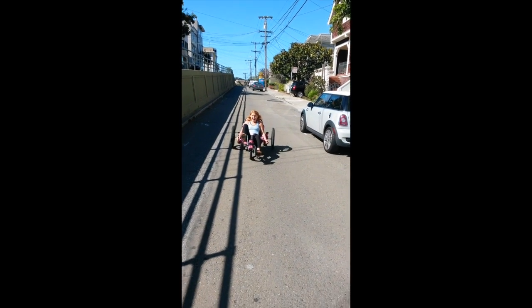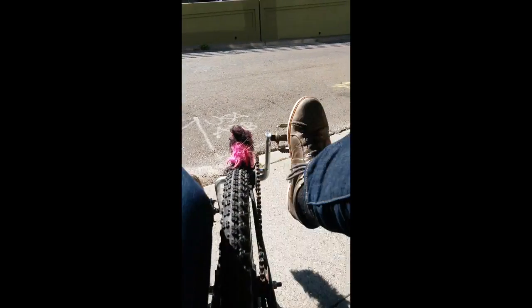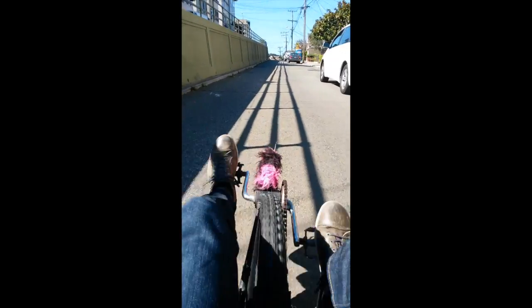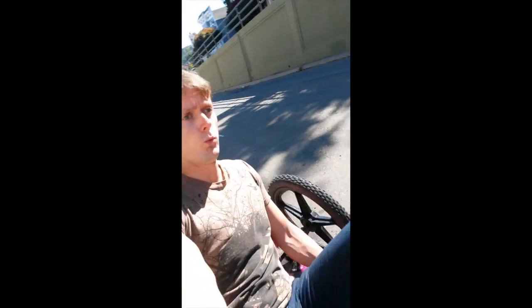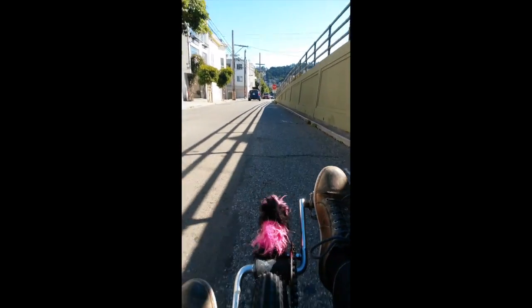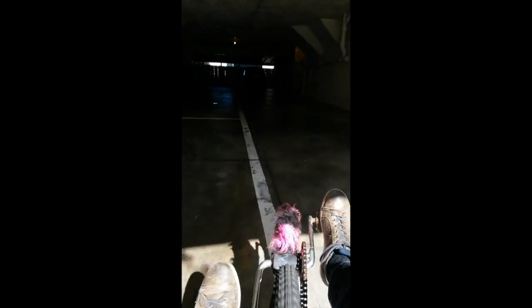Weeee! There she is — she made it! Alright, and back in the garage. Weeee! There's the blueberry! Done.